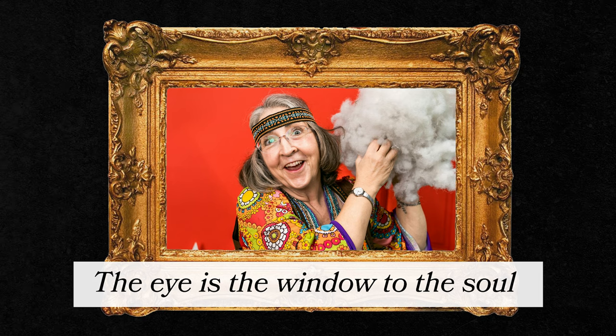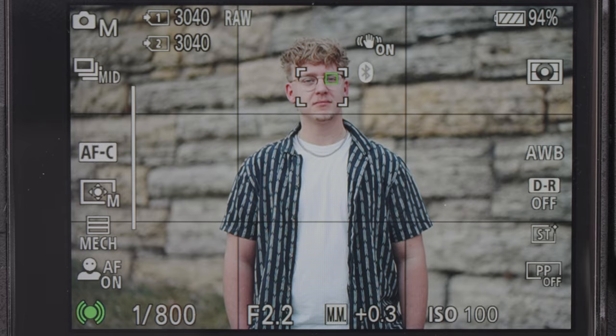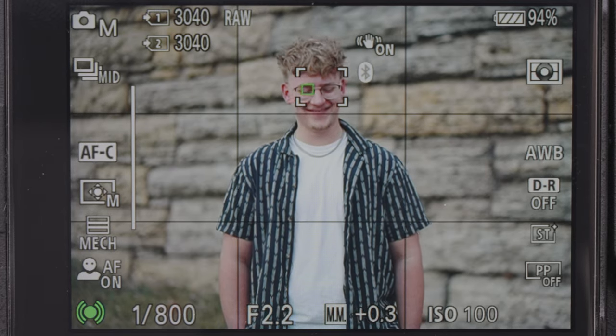Lastly, if your subject has an eye, focus on it. As grandma always used to say, the eye is the window to the soul. We as humans are drawn to the eyes, so if your subject's eye is out of focus we perceive the whole photo as being out of focus. A lot of cameras now come with an eye detect autofocus feature and most of them are getting really good, so if yours does, use that.